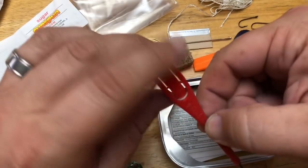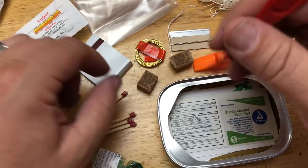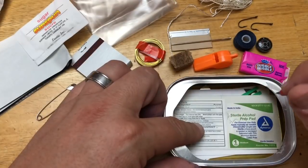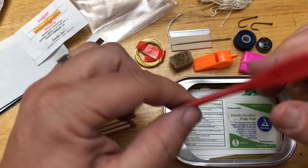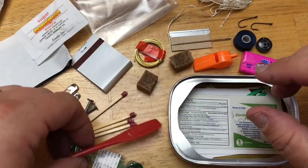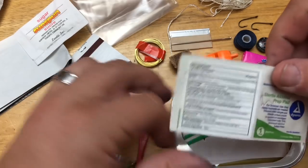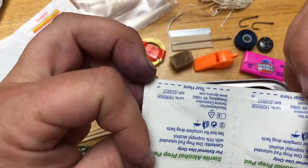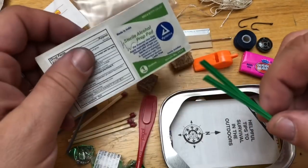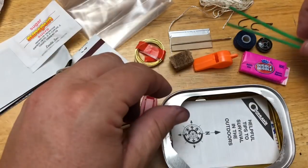This is interesting - it's a pencil! It writes, and it's got a little clip on it so you can clip it on something - good thinking. There's also an alcohol antiseptic wipe - a couple of them actually. And a couple of twist ties, because these actually come in pretty handy for a couple of different things.